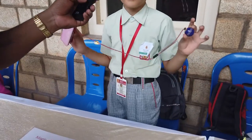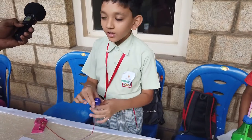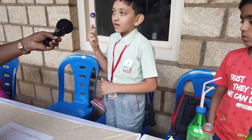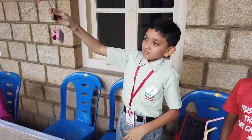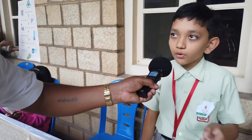Hello everyone, my name is Atharva and today I have made this model called the magic of centrifugal force. Can everyone believe that you can lift this heavy paper puncher with a small plastic ball? I will show you this magic. You can see that the heavy paper puncher is getting lifted up by this small plastic ball. This is happening due to centrifugal force. Centrifugal force is an outward force which pulls and pushes objects from the center.